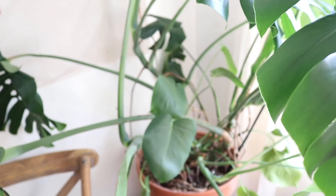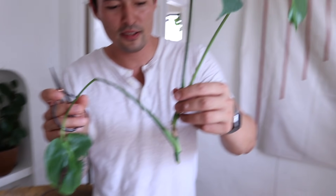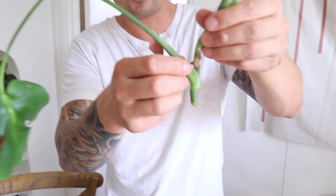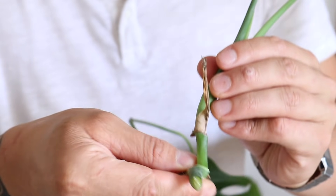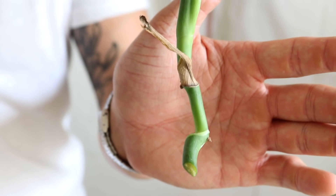For monsteras and similar varieties, the leaves come out only from sections on the stem called nodes. Nodes have the genetic information to shoot off a leaf or shoot off roots. You want to get at least one node submerged in water — that's where the roots will develop. Conrad snaps off a funky leaf and identifies two good nodes where roots will begin to develop once submerged.